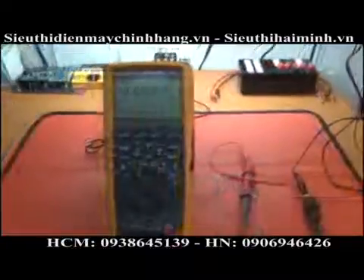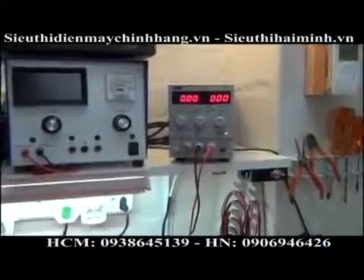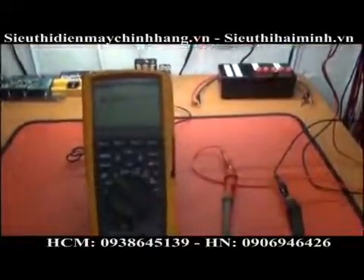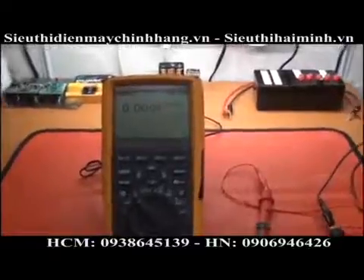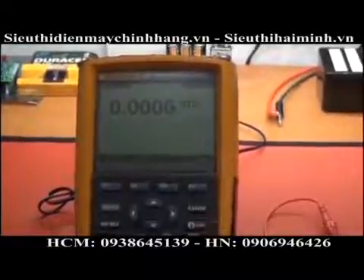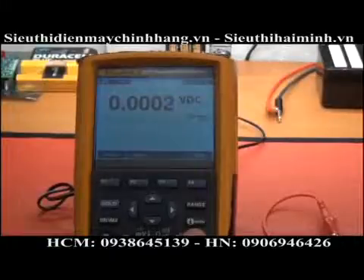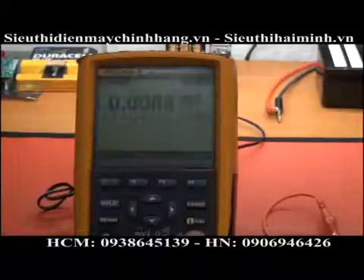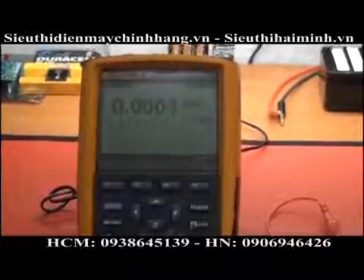I've connected my variable power supply and we're going to run through the voltage range to see how it auto-ranges. I also want to quickly show the backlight — it works very well. Switching it on gives two levels of brightness, and pressing the button a third time switches it off.